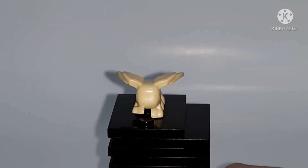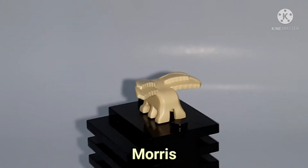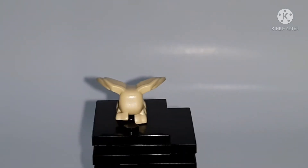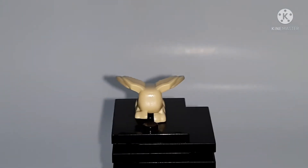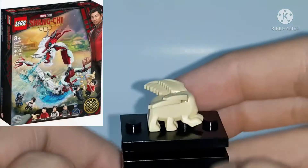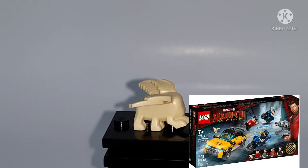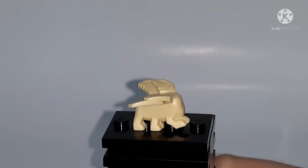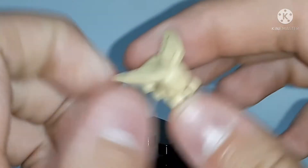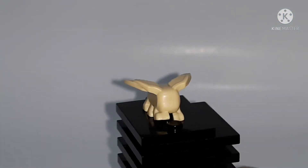The next figure is actually not a minifigure — it's just a mold for a creature. This guy is called Morris, and I don't know what he is. I didn't see him in the trailer at all, so I can't wait till the movie comes out. He comes in the Battle for the Ancient Village set and Escape from the Ten Rings, so he's not exclusive. It's a new mold — it kind of reminds me of an elephant with wings — but he doesn't even have face printing, which I think is very lazy.